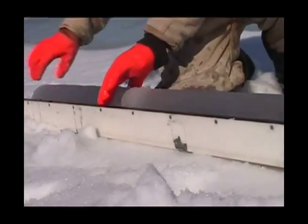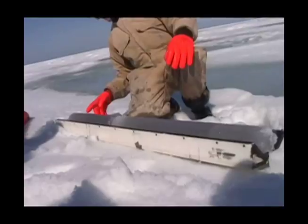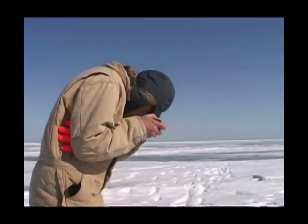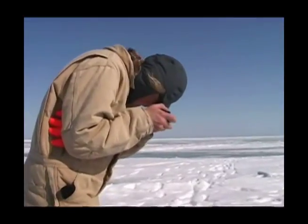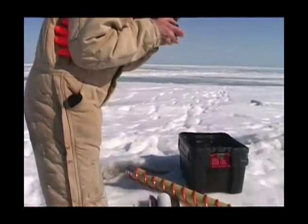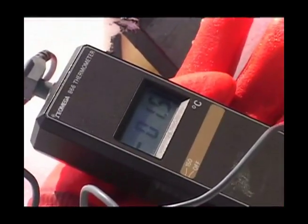This is the core in its entirety and it's one meter and 43 centimeters long. That was minus 1.5 at 40 centimeters. Next one is at 50 centimeters. We're measuring temperature in the ice now by drilling a hole and inserting a thermometer.